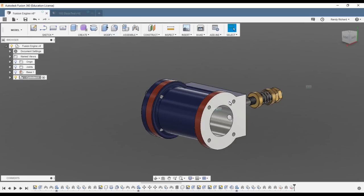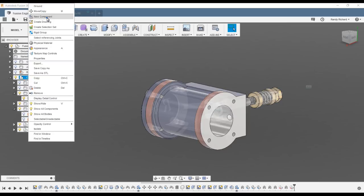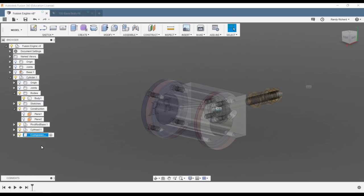We're going to get started on the gland and cylinder head. I turned off the base already. We want a new component underneath the cylinder head — another component under the cylinder. So with cylinder active, we're going to say new component and name it 'cylinder head gland' for the packing gland, and we'll make that active.